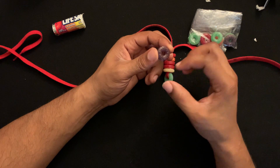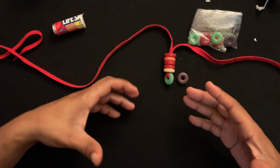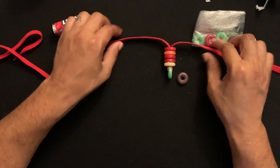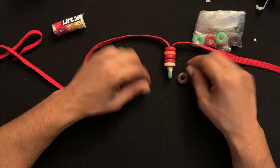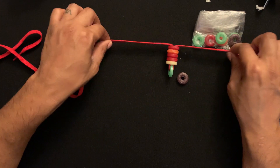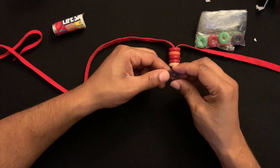My recommendation would be to possibly use the mint Lifesavers. I like using the colorful ones because it gives a nice color contrast to the shoestring, but if you use a red shoestring with white mint Lifesavers that's perfectly fine. Just don't use a white shoestring with white Lifesavers — it'll make it very hard for your audience to understand what's going on and may confuse them.